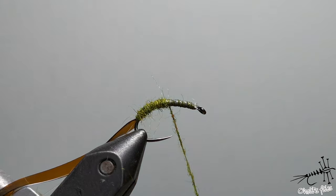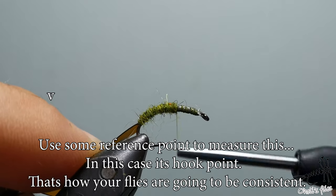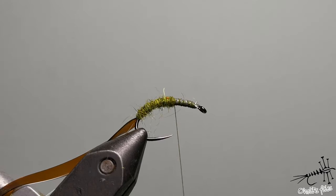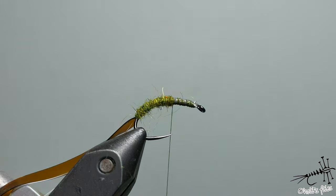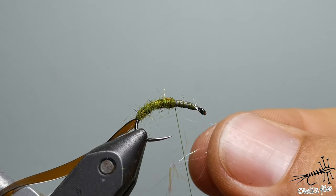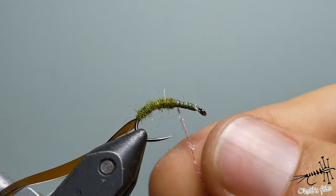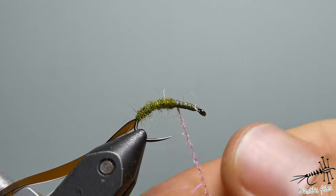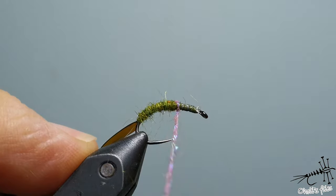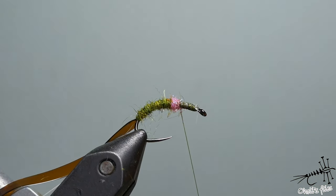Cover with this basic green color up to maybe slightly around the half of the hook, right about here. Now because there is no flash or something in this section, I'm going to add a little bit of UV dubbing in pink — you can do orange or whatever color you think is nice for a hot spot. The same rules apply: just a little bit of dubbing, pull it up, go little by little. The dubbing noodle is very thin, which is very good. Make the hot spot here — you don't want to make it too wide or too thick. Just a little bit — I think this is more or less enough.